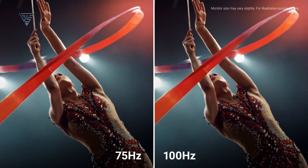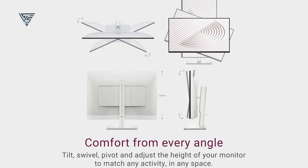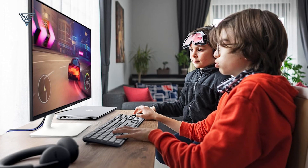The TUV Rhineland 4-Star Eye Comfort Certification and Comfort View Plus reduce eye fatigue with low blue light emissions. Enjoy smoother visuals with a 100Hz refresh rate, perfect for casual gaming. Adjustable tilt, swivel, and height options ensure long-lasting comfort, and improved cable management keeps your setup clean and organized.